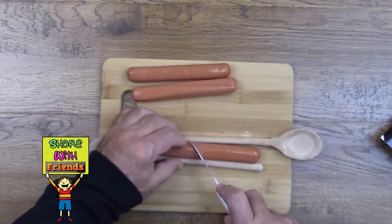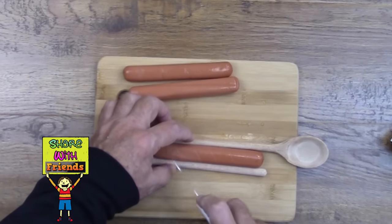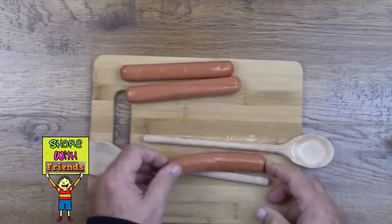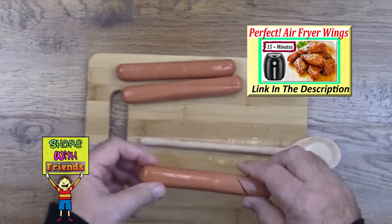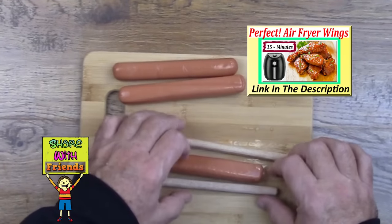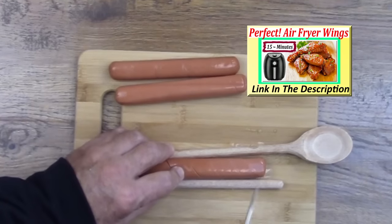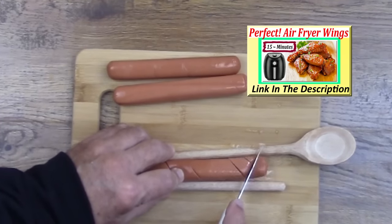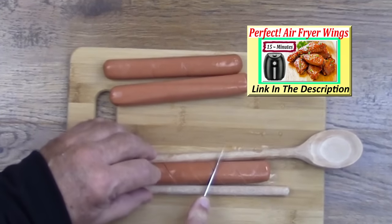I say inexpensive wooden spoons — the kind you get down at the dollar store — because the diameter of the handle is small enough that you can cut just deep enough into the hot dog. If you get expensive wooden spoons, the handle is likely to be too thick or too big around. Obviously you can do it without wooden spoons, but my experience has been you'll wind up cutting too deep and then the hot dog falls apart.